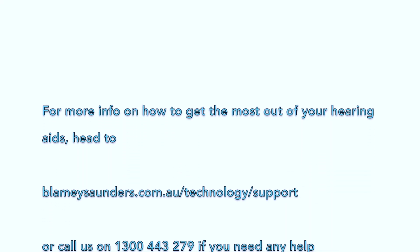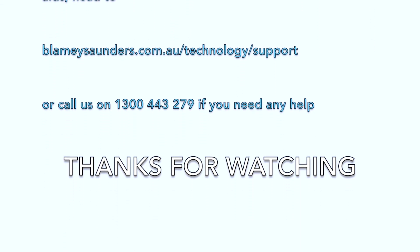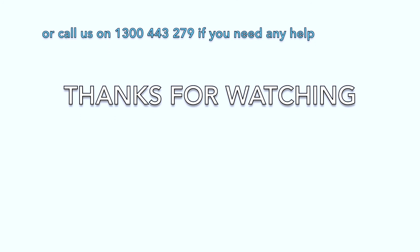For more info on how to get the most out of your hearing aids, head to blameysaunders.com.au/technology/support, or call us on 1300 443 279 if you need any help. Thanks for watching.